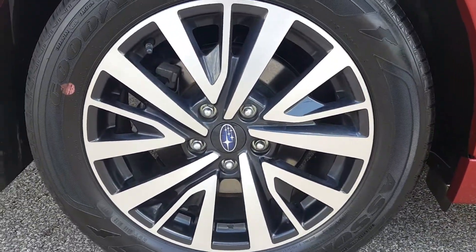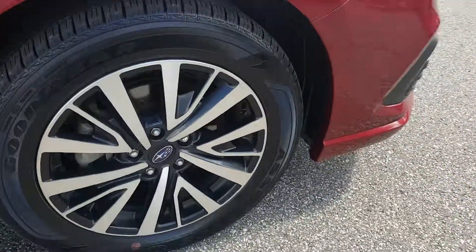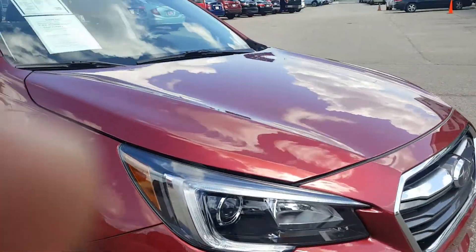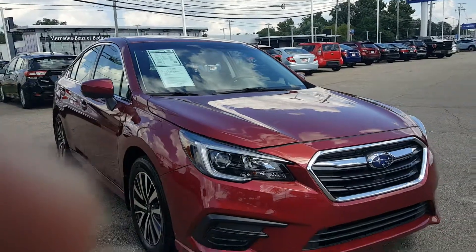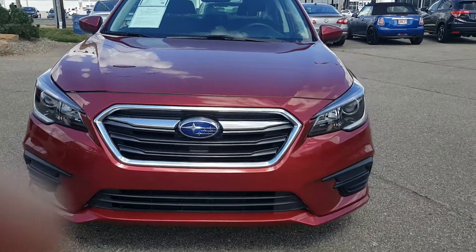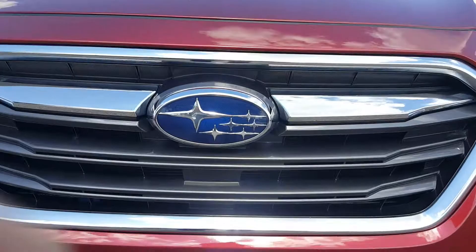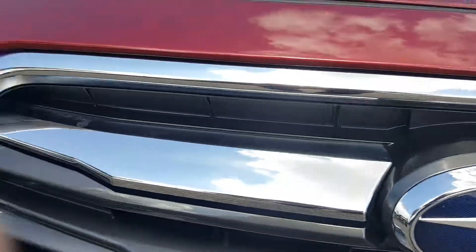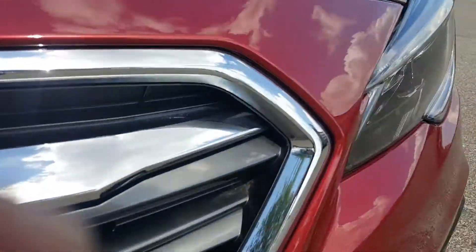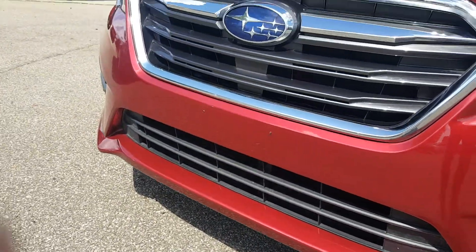The alloy wheels — as you can see, all the wheels have no curb rash on them at all. Up front, all Subaru. You have the vents for your radiators, the Subaru badge at the center, and projection headlamps. It's a really nice, great-looking front fascia.